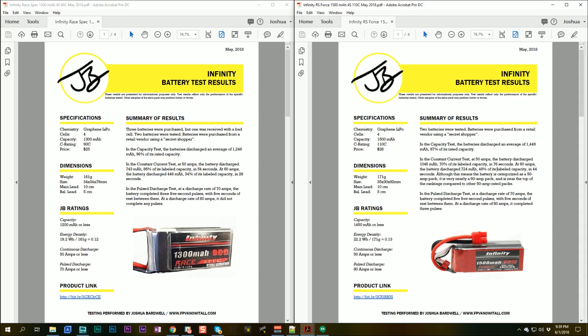In the pulse discharge test, the 1300 did three pulses at 70 amps and not even one pulse at 80 amps. The 1500 battery did five pulses at 70 amps and three pulses at 80 amps, making it an 80-amp battery in the pulse discharge. The 1300 is a 70-amp battery by my rating in the pulse discharge.